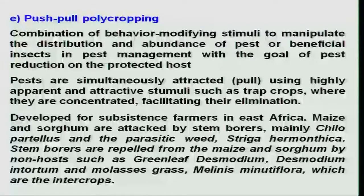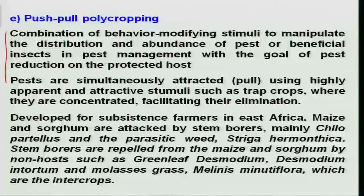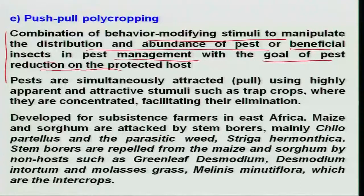Another innovative technology is push-pull polycropping. A simple way of explaining it is just similar to the analogy of a push-pull train — one engine pulls the train from the front, another engine pushes from the back. The same analogy has been used as an eco-friendly device in reducing the pest population, combining behavior-modifying stimuli to manipulate the distribution and abundance of pest or beneficial insects in pest management.